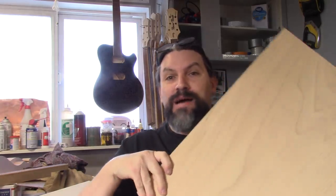Hey everybody, this is Matt and we're at Texas Toast Guitars. Thanks for watching. Today we're going to do a video about attaching a top to a back.